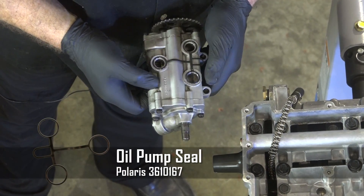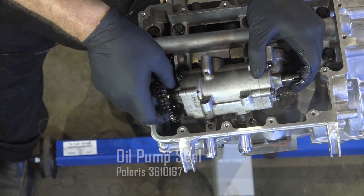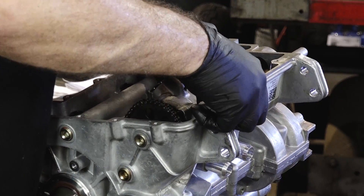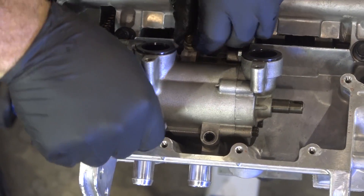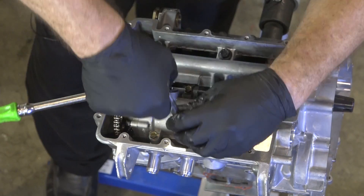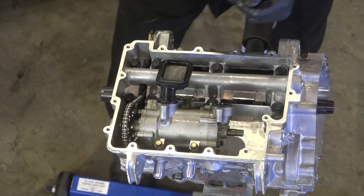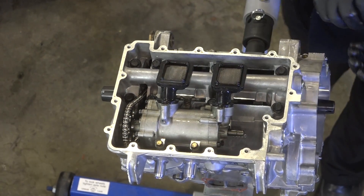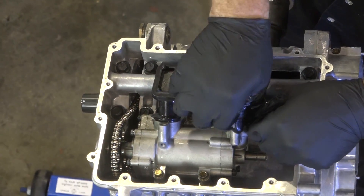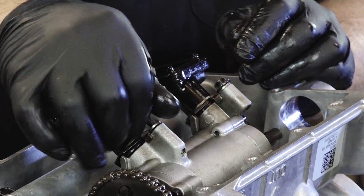Next let's go ahead and get our oil pump on. Once she slides into position, go ahead and put those dowels in. After that, put in the three 10mm bolts, and those are set to 89 inch-pounds. With this amount of damage this engine had, we needed to take these screens off and make sure we got every last bit of metal that was ground up inside. Make sure the O-rings are in good shape when putting these back in. Then you just have these little C-clamps held in by a 10mm that holds the whole thing together.